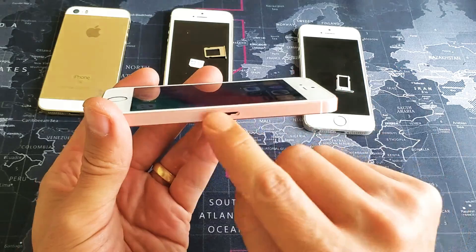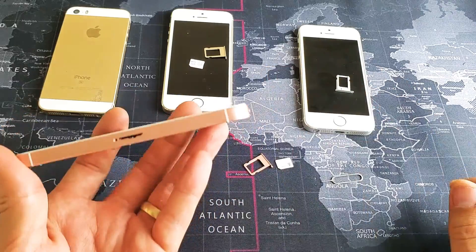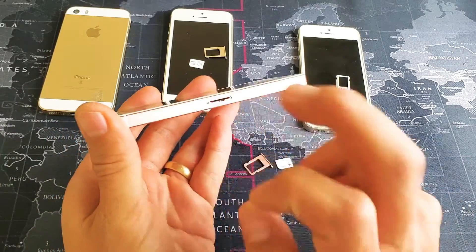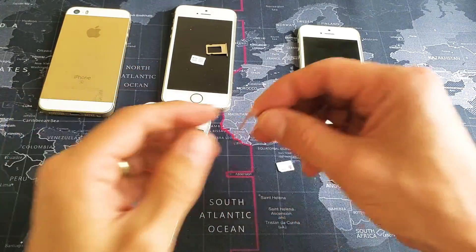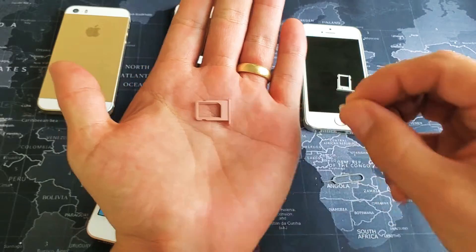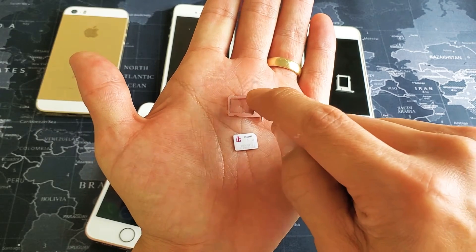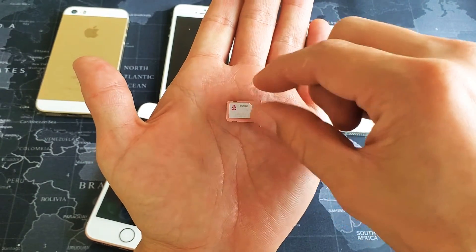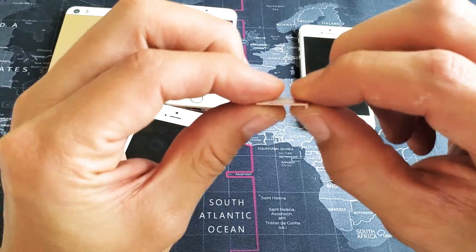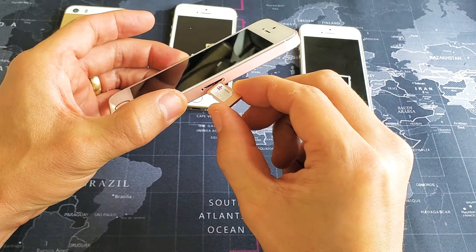Inside the SIM card tray hole, I want you to blow in it really hard. Give it a couple taps. Now go ahead and grab your SIM tray — make sure that little hole is on the bottom right hand side. Here is the SIM card; you can see the diagonal cut on the top right hand side, so it will fit in perfectly. Go ahead and place that onto the tray and make sure it is flush.